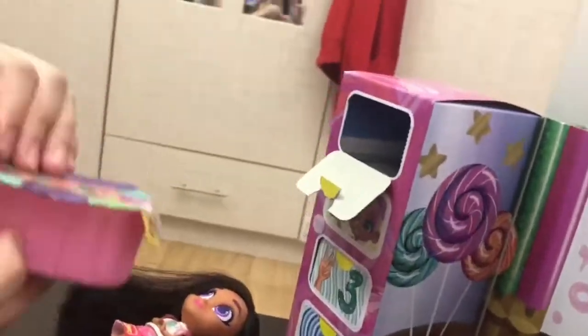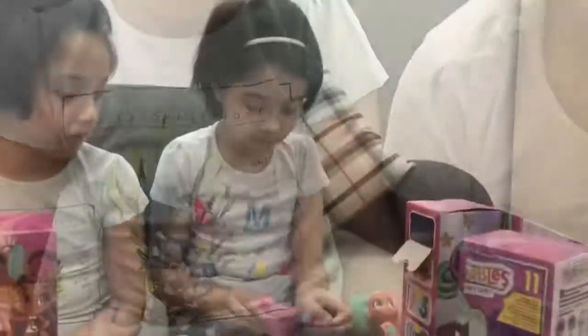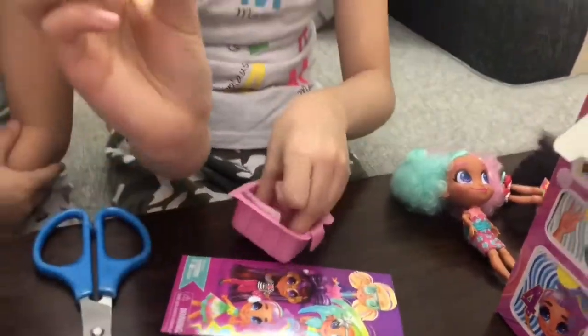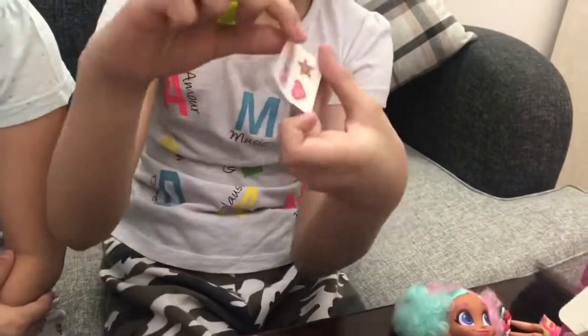It's like a girl - it's like a cheerleader. That is easy to take out. So here's the brush. And here's the stickers.